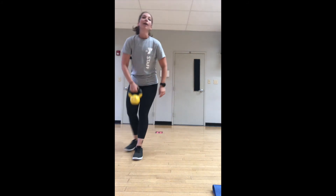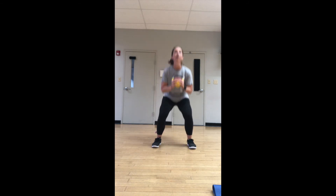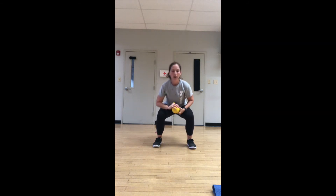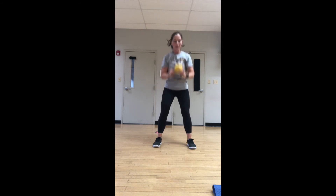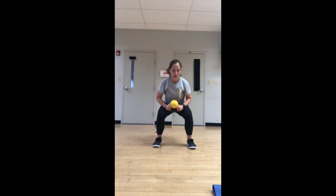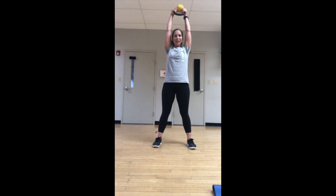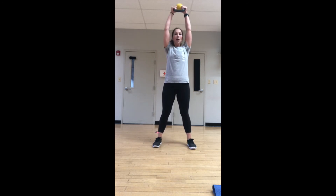A little combo round — we're going to use our weight. All we're doing is marrying lower and upper body: squat press. Down, then press it up. I'm going to hold my weight bottoms up because I like the way that feels. Hold your weight any way that works for you. Squat, squeeze at the top, press at the top.